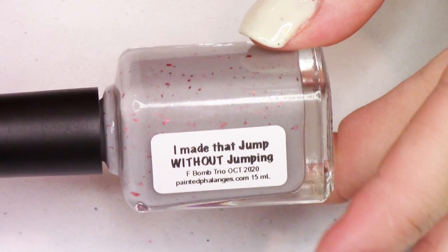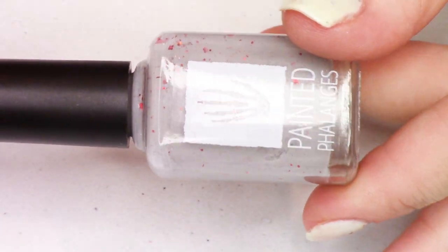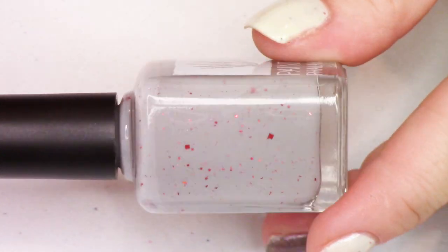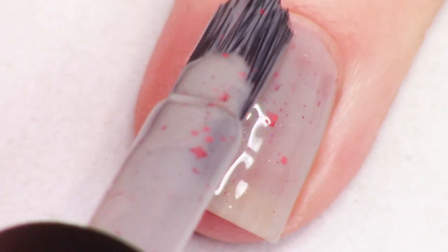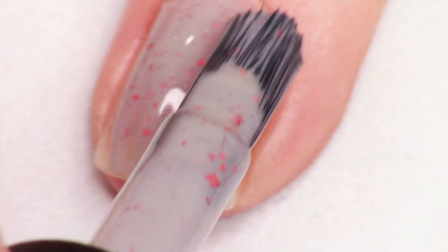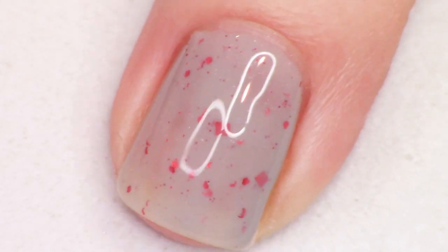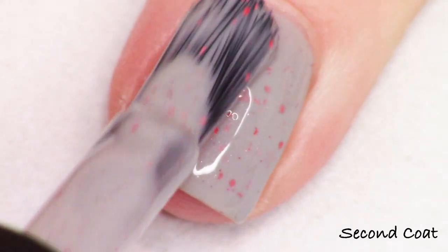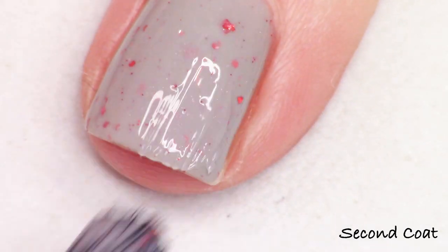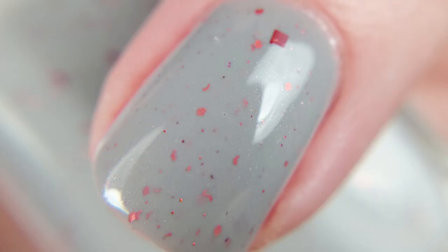Next we have I Made That Jump Without Jumping. I have to admit I haven't seen this movie yet, but it's on my list. I Made That Jump Without Jumping is a medium gray crelly with red shimmer, red hollow shreds, and square glitter. I don't actually know what this quote is referring to, but it sounds super funny. It reminds me of one of my favorite shows that also happens to have Samuel L. Jackson in it — The Other Guys with Will Ferrell and Mark Wahlberg. I just love these actors not taking themselves too seriously. So that's two coats of I Made That Jump Without Jumping, and there's your macro shot.